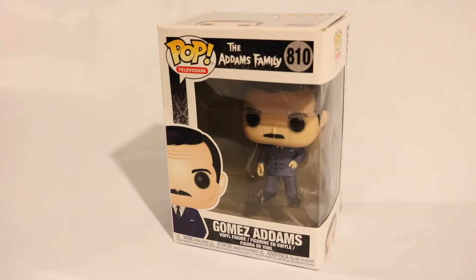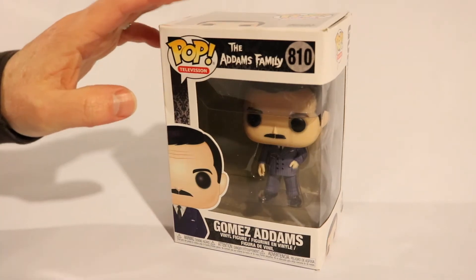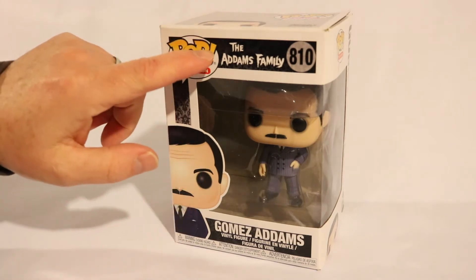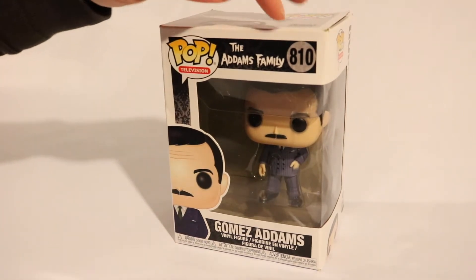Hi everyone, thanks for coming to this episode of The Caz. With me today again is the mini Caz, fresh off a few of his shoots. He's joining me today. What I have here is the Funko Pop version of John Astin's Gomez Adams from the 1960s TV series of The Addams Family.